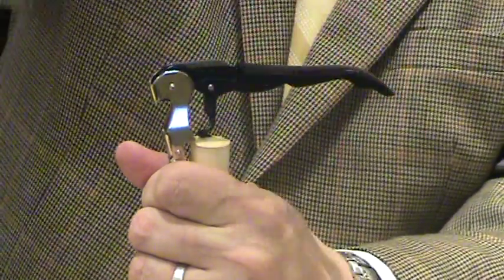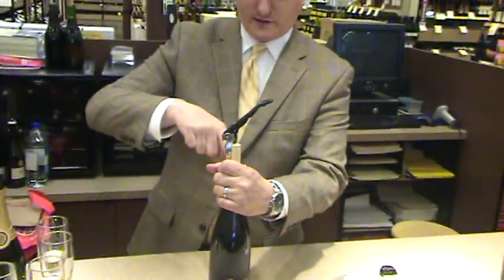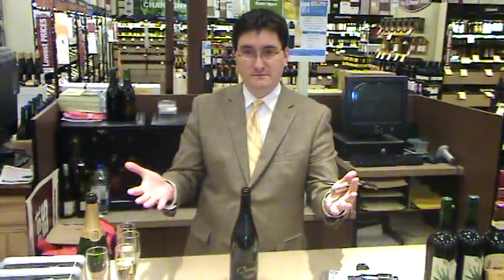You see how it's coming straight up. You may get almost all the way to where the cork comes out — just give it a little twist with your hand. There you go. Bravo!